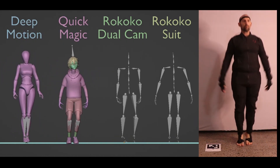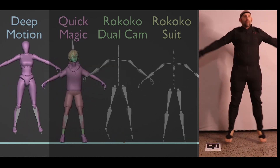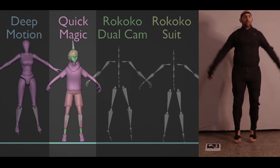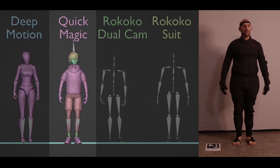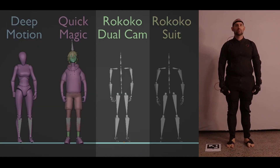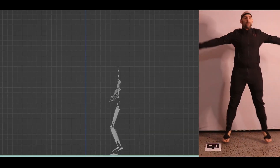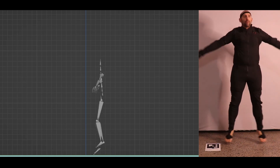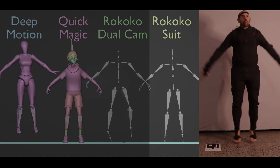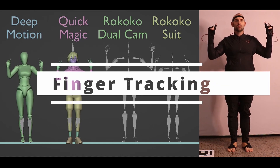All tools performed quite well with jumping jacks. Deep Motion feels a little stiff with only a little knee bend, and one hand flips out at the beginning, but generally it's pretty good. Quick Magic works extremely well — good foot locking, good sense of weight, fingers tracked well — though from the side he hops backwards with each jump. The dual cam probably performs worst here, with jumps popping left and right and hopping forward over time. The suit gave a great performance — surprisingly zero issues despite both feet being off the ground.